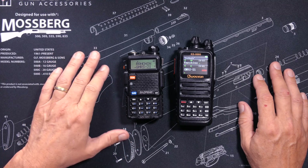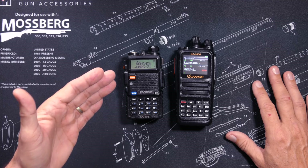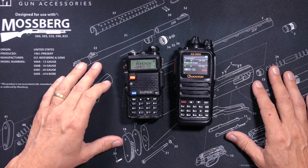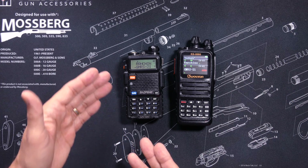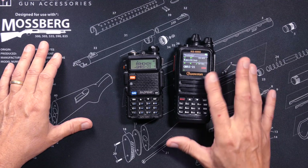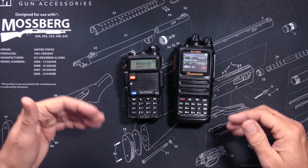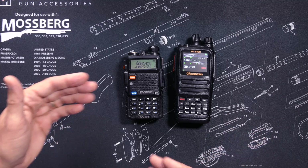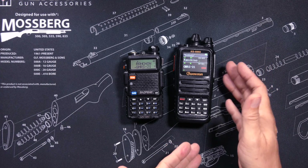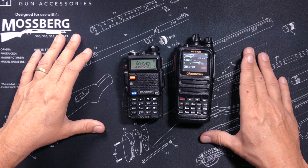However, an unlocked UV5R can also transmit on GMRS repeaters. Programming a repeater on a UV5R is not a simple task — I have made entire videos just to explain how to program a repeater on a UV5R, and many people still cannot do it. Programming a repeater on the KG935G is much more simple and can be done in just a few clicks of the keypad. Both radios can scan through pre-programmed channels, but on the UV5R your only option is to scan through all channels or all frequencies. The KG935G allows you to set up channel groups to scan through, giving you better control over which channels you scan.